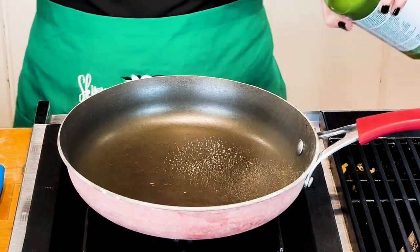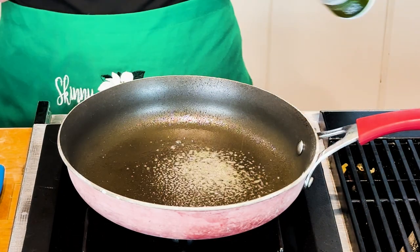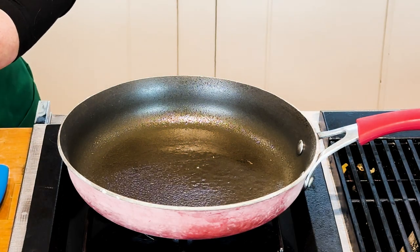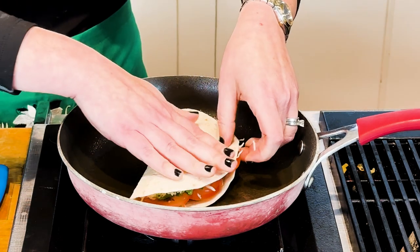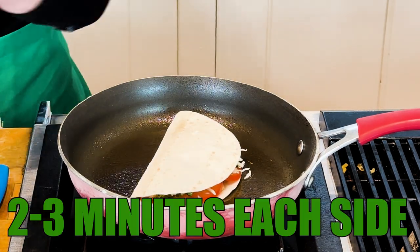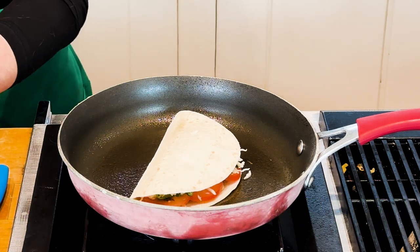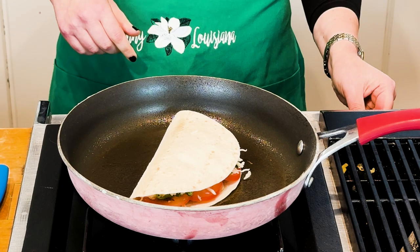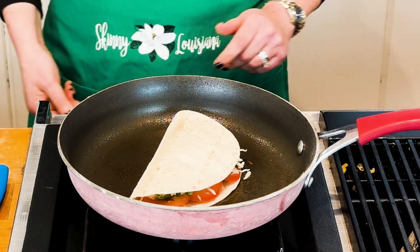Go ahead and have that saucepan on the stove at medium heat. Spray with non-stick cooking spray — be sure to use an olive oil base, or you could use an avocado base. Lay that wrap in your pan. I personally cook it about two to three minutes on each side, depending on the temperature you have it at, so be careful. Do a little cheat check, as I like to say, because I don't want you to burn anything.